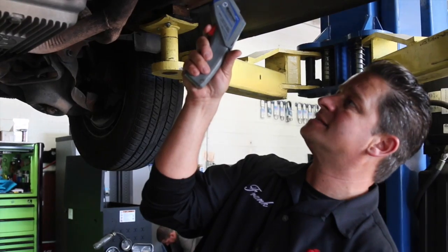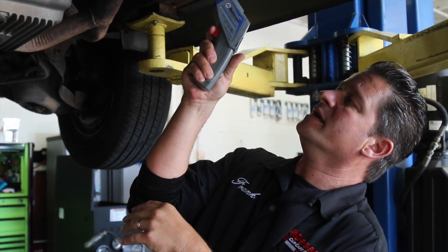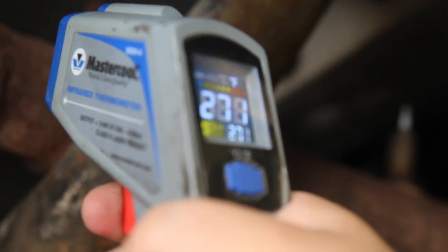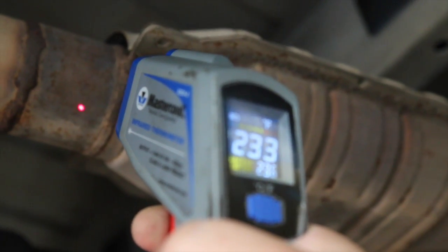Once you've got the engine warmed up, you're going to check the inlet temperature with the digital thermometer. These thermometers are not expensive at all — I'll have a link below. So you get that inlet temperature; in this case we're reading about 277 degrees. Then you check your outlet temperature, and the outlet's reading about 220 degrees.